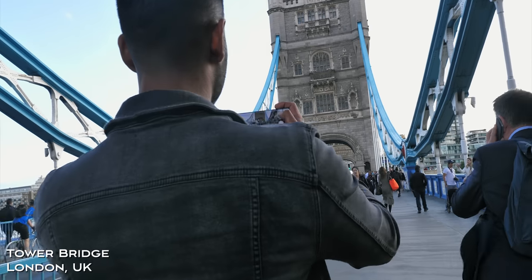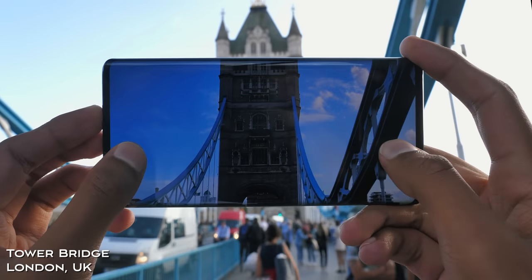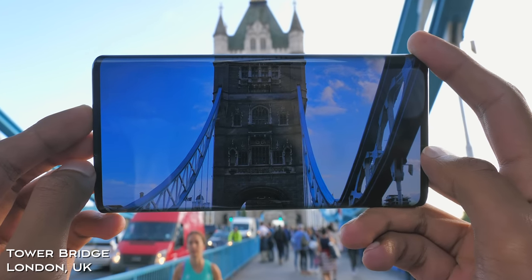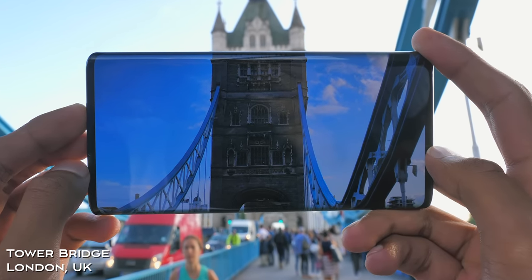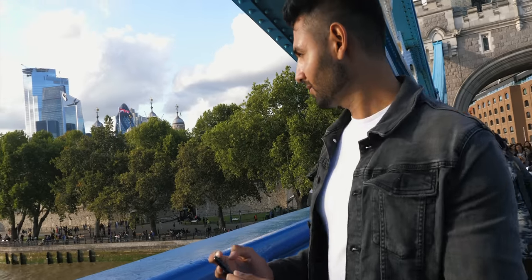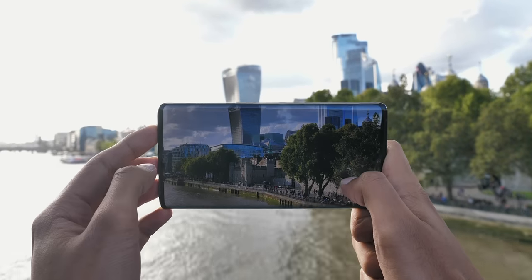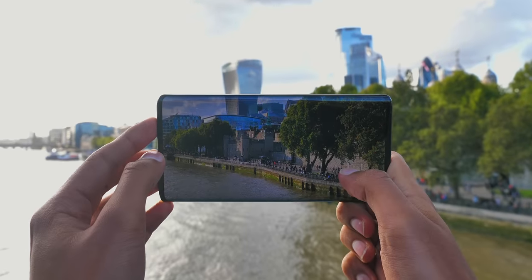Tower Bridge is the one I'd imagine almost all of you will have either visited, seen, or at least heard about. This is one of the most famous spots in the entire country. Whilst I was here, I actually managed to take two photos, because from Tower Bridge you can pretty much see the entire London skyline, and I couldn't walk past that opportunity.